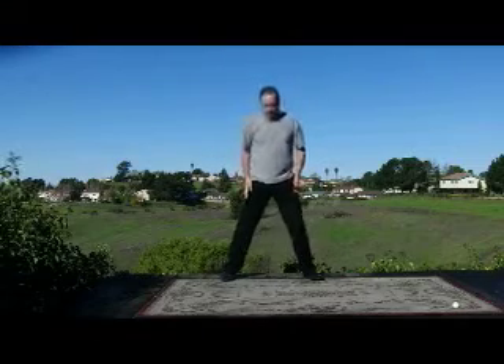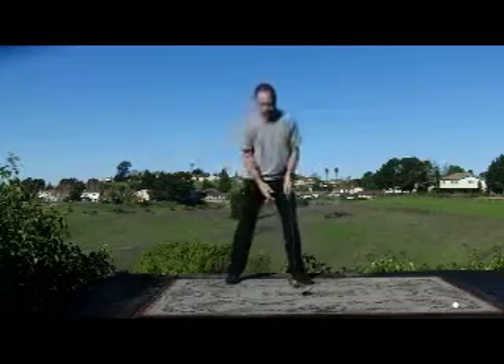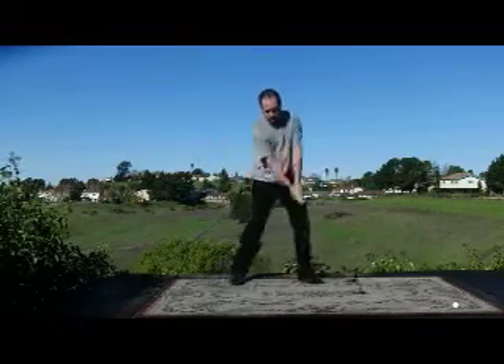Forget about the head — the head's going to go where it goes, and I've got another video that talks about what's acceptable and what's not. For now, a good thing to practice is just shifting right leg, left leg, hitting little shots, and getting the feeling of weight transferring. It's a good way to start out.